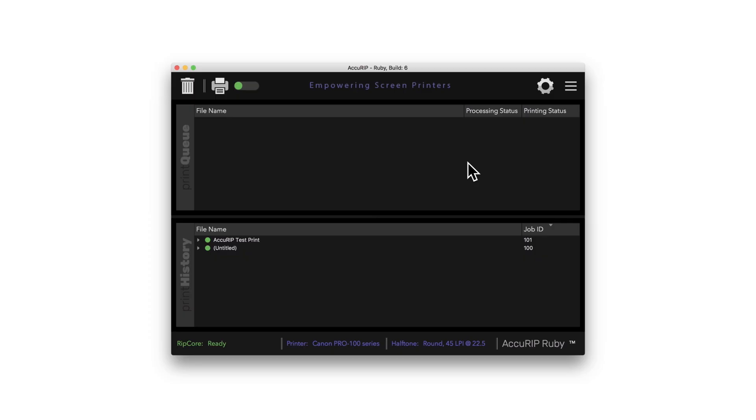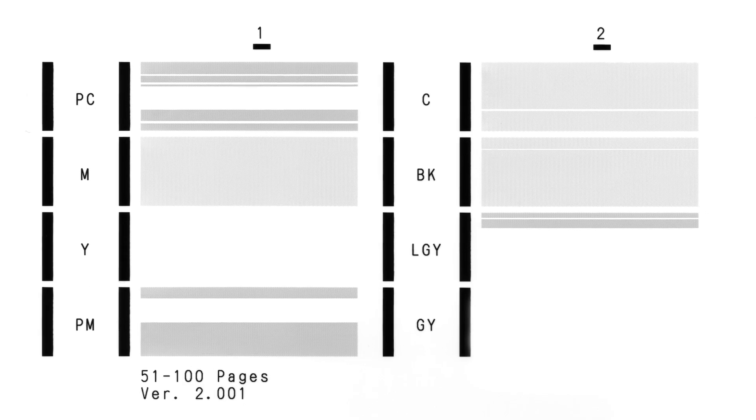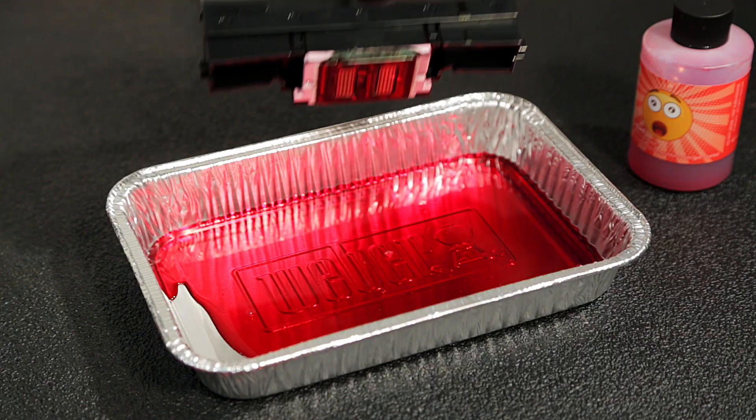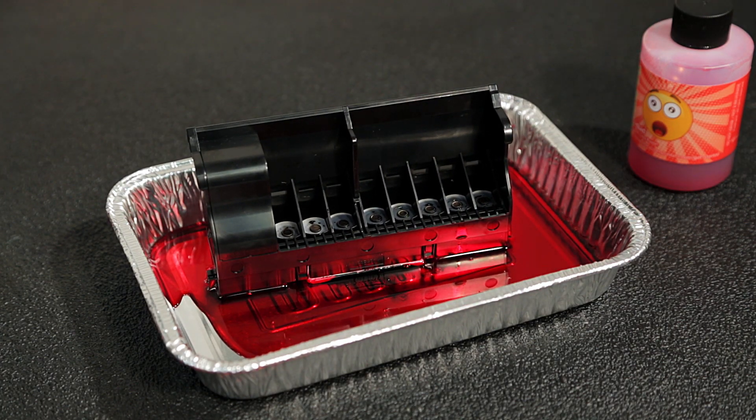Load plain paper into the printer. Click the gear icon in AccuRip Ruby, then click nozzle check. If clogged, clean the printer using the clean feature, or soak the printhead in a bath of Maize Ink Liquid Inkjet Clog Buster for 30 minutes or longer. See our video, How to Properly Clean a Canon Printhead.